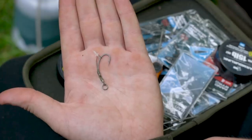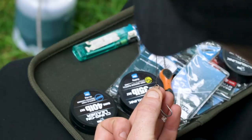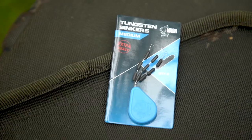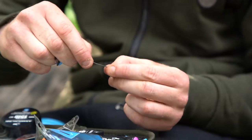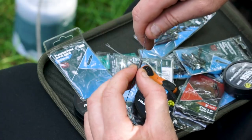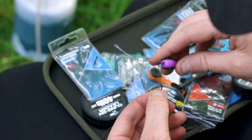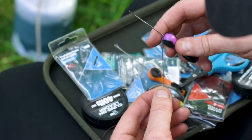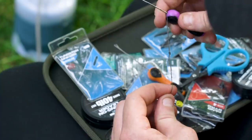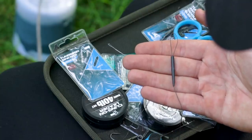With the hook end section ready, it's down to the boom. I take a section of 35lb Armourlink and tie that to the swivel with a six-turn grinner knot. I then take two medium tungsten sinkers and slide them onto the rig, followed by one of the tungsten anti-tangle sleeves. All that's left is to create an overhand loop knot, which makes it easier to attach to the quick change swivel, then slide the anti-tangle sleeve back up over the quick change swivel.